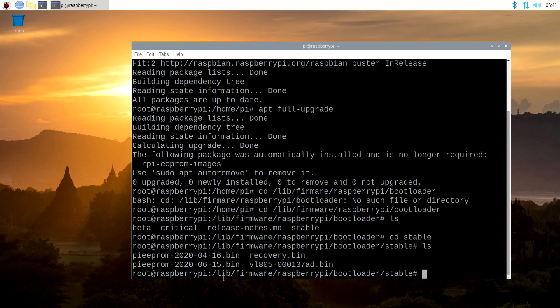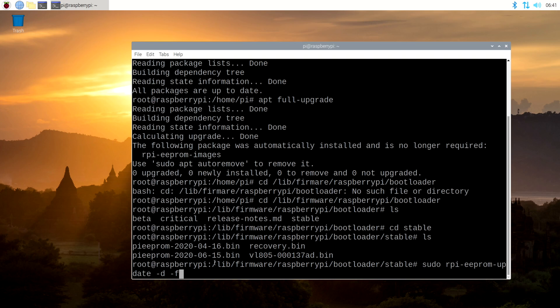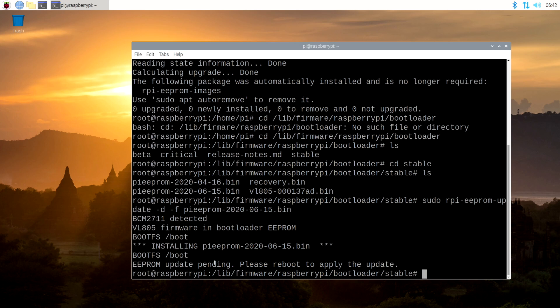The reason I want to pick the June 15th version is because it is obviously the newest — it's only 11 days old at this point — but it also has the ability to boot from USB, which is the new feature that they're working on. We'll talk about that here in just a little bit. So what we want to do is type in the command: sudo rpi-eeprom-update -d -f pieeprom-2020-06-15.bin. All right. So now it says the update is pending — please reboot. So we'll say reboot.